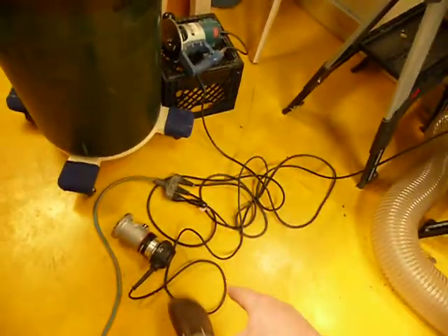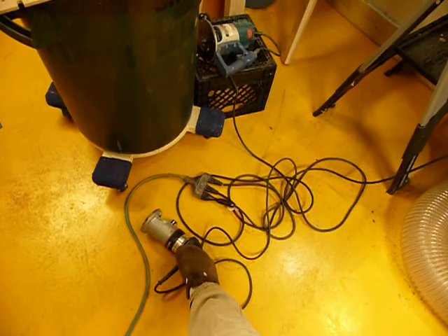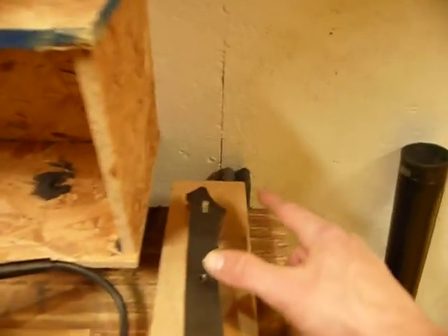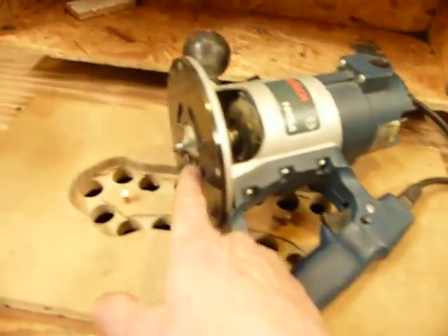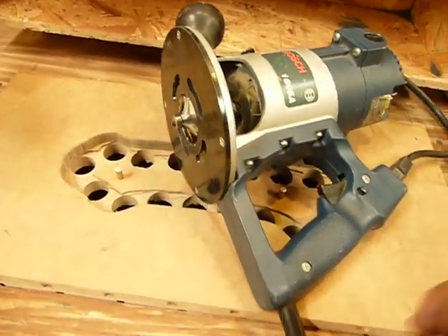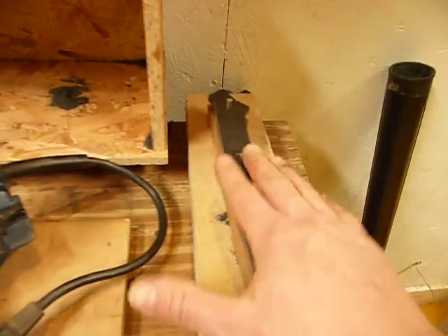I've got three different routers: a quarter round-over bit and a chamfer bit for the front section up here of the handle, and then a custom elliptical router bit that I had made to do the main contour.